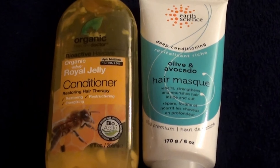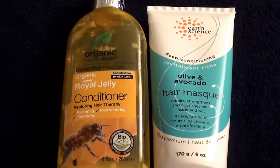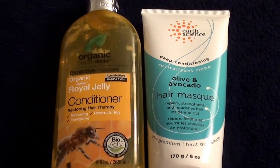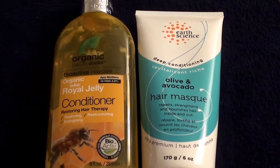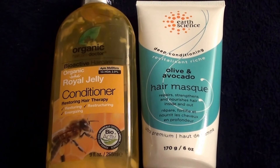Hello everybody out here on YouTube. This is Real Beautiful Beauty Hair today. I'm going to do a quick review — I know I always say quick and I just keep talking and blabbing. Anyways, I'll do a quick review today on two hair conditioners here.